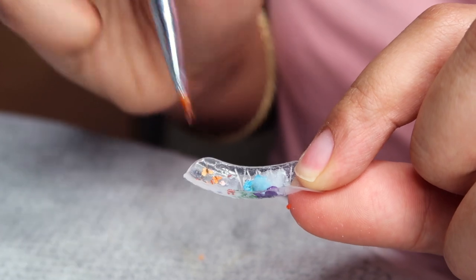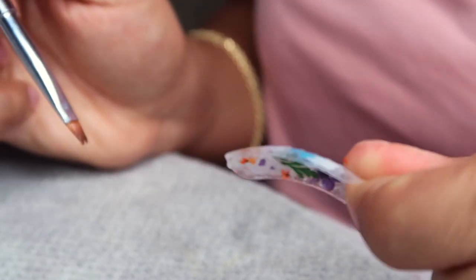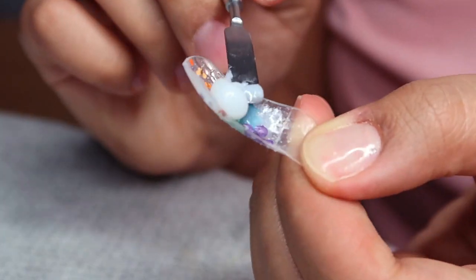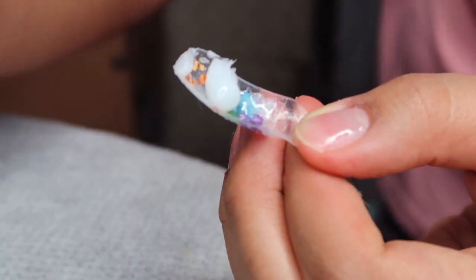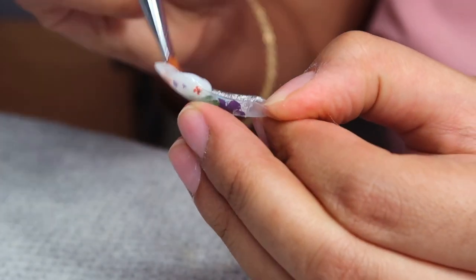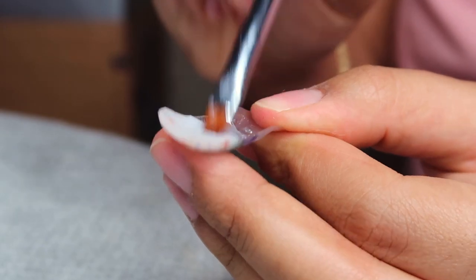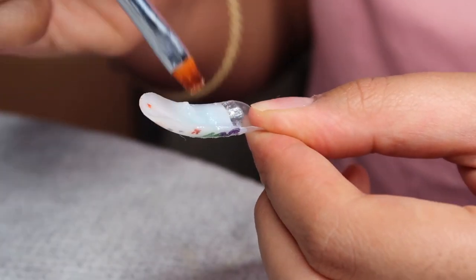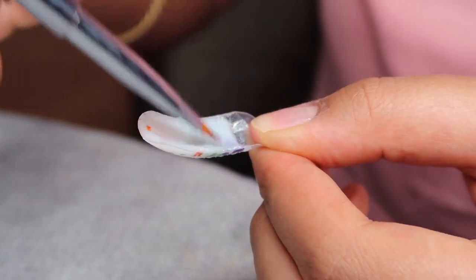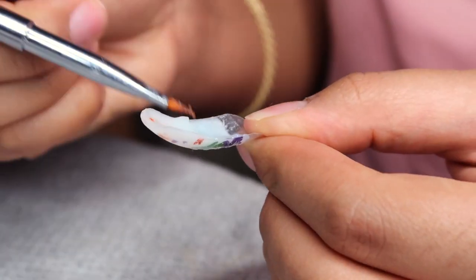This is the last nail — my thumb. I'm placing some singular little petals in the nail — it's so cute. Then I'm going in with a bead of opal to seal it. Watching it back, it's really aesthetically pleasing — the way the flowers and poly gel are just getting pressed into the dual form.